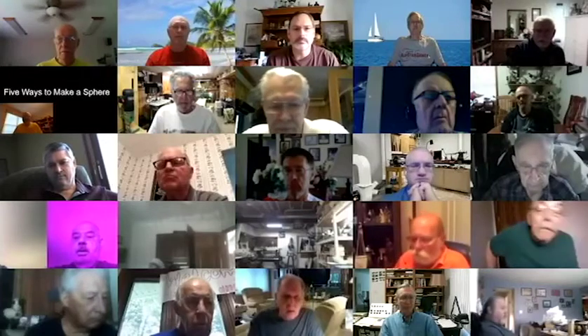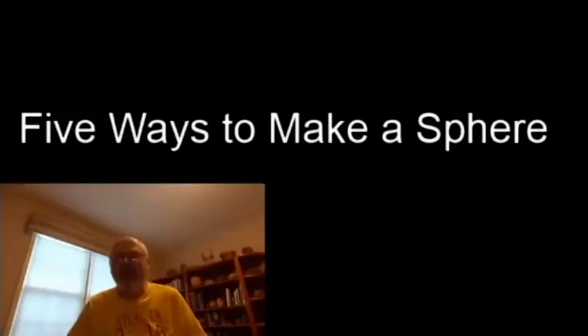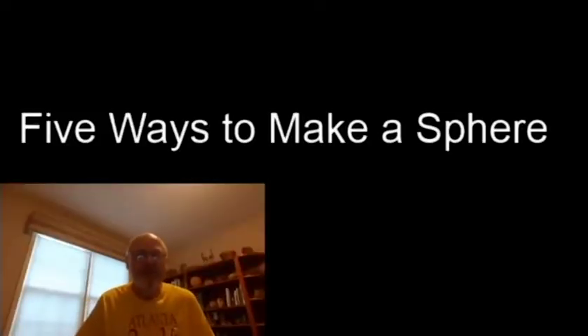There are many ways to make a sphere, many more than five. The making of spheres on a lathe has gone back several hundred years. I know probably eight or nine ways to make a sphere, or I've read about them. But I'm just going to talk about the ones that I know how to do myself and my own journey through making better and better spheres over time.